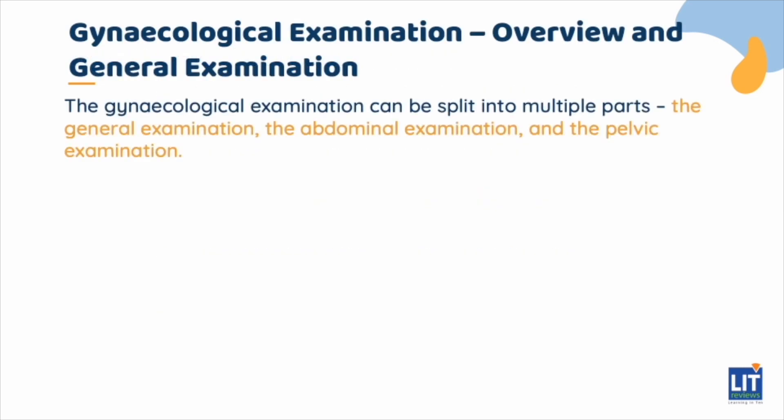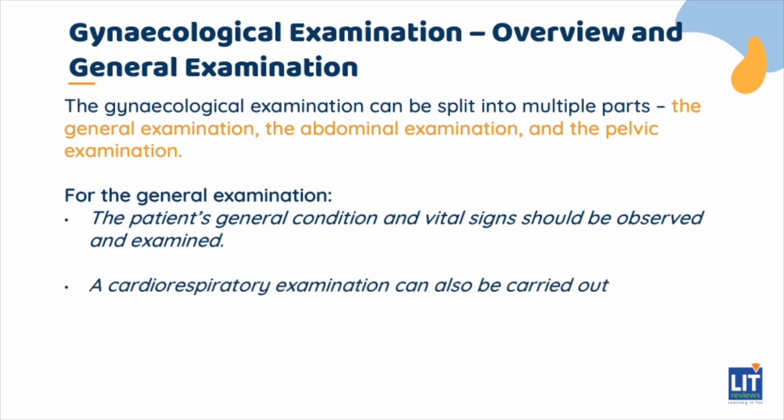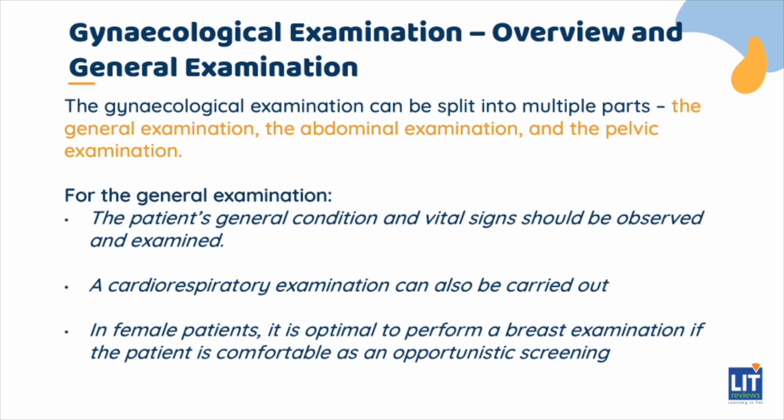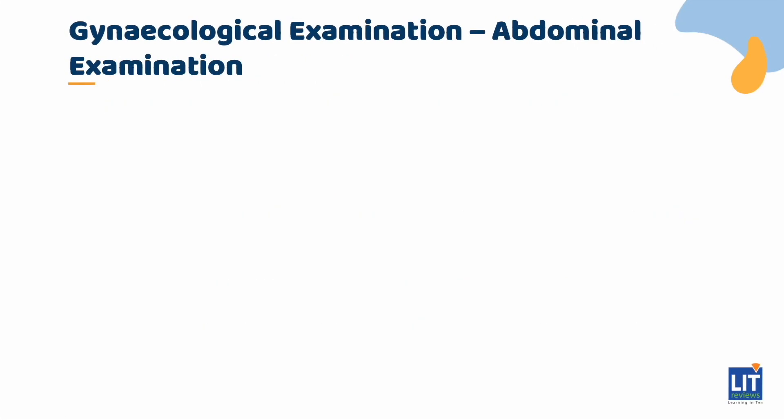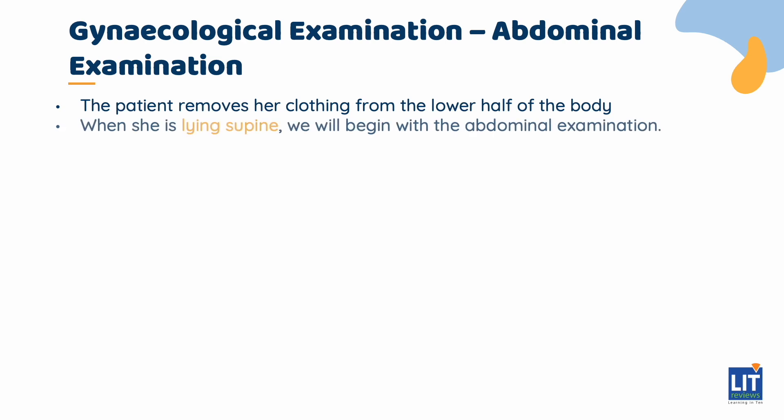The gynecological examination can be split into multiple parts: the general examination, the abdominal examination, and the pelvic examination. For the general examination, the patient's general condition and vital signs should be observed and examined. If necessary, a cardiorespiratory examination can also be carried out. In female patients, it is optimal to perform a breast examination if the patient is comfortable, as an opportunistic screening, since missing a malignant breast lump can affect the management and outcome of the patient. The patient then removes her clothing from the lower half of the body.